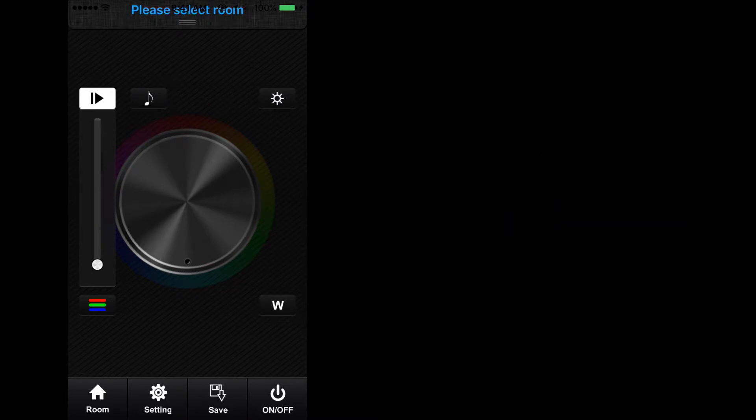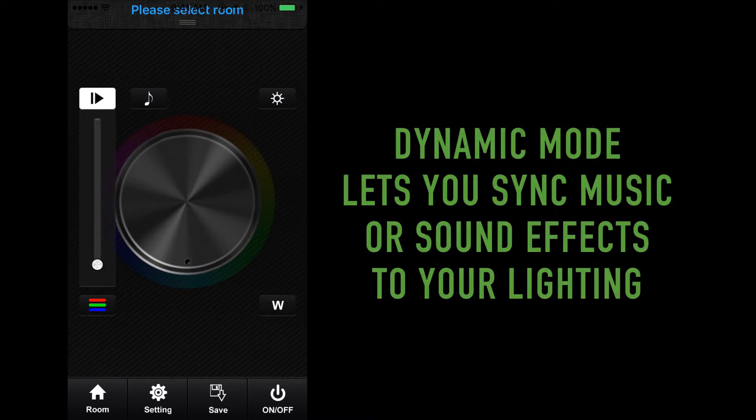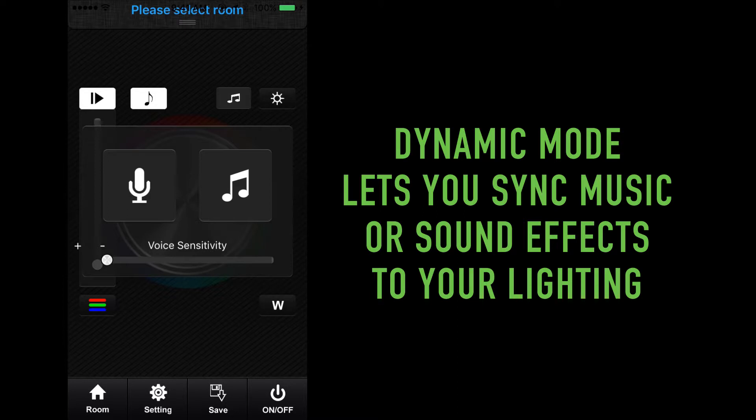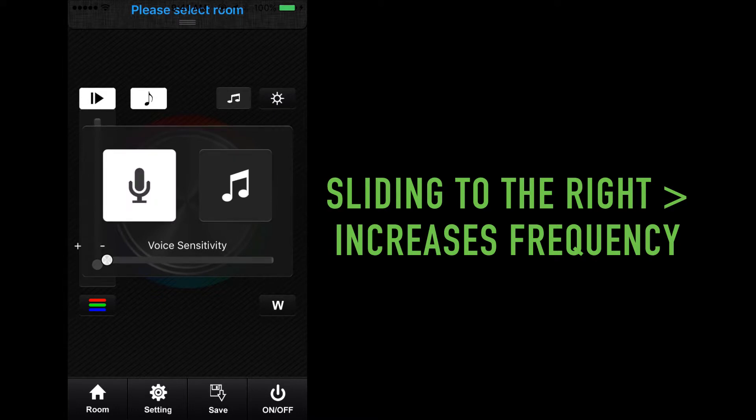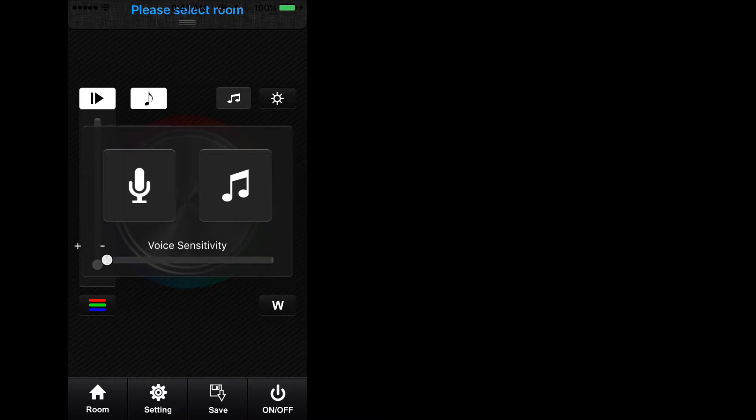In addition to the dynamic mode, exclusive to the app is the ability to synchronize music and sound effects from your phone to the lights. To use this function, when selecting the dynamic mode key, a music note on the right will appear. Press the music note key and a prompt will appear with two icons — a microphone on the left and a music note on the right. The microphone feature allows the user to speak or play music through the microphone of the mobile device and have the TouchDial system react accordingly. Sliding the voice sensitivity slider to the right will increase the frequency at which the app picks up noises, and sliding to the left will decrease the frequency.